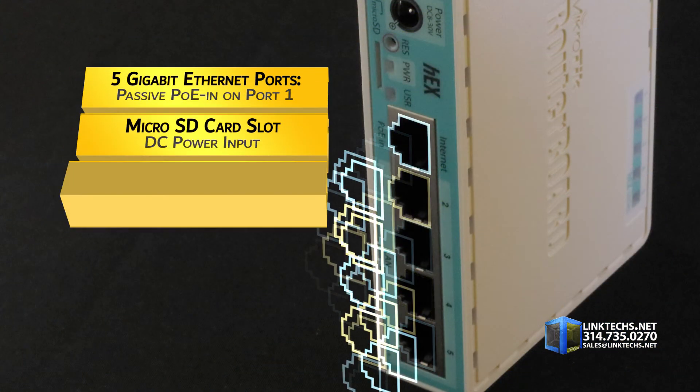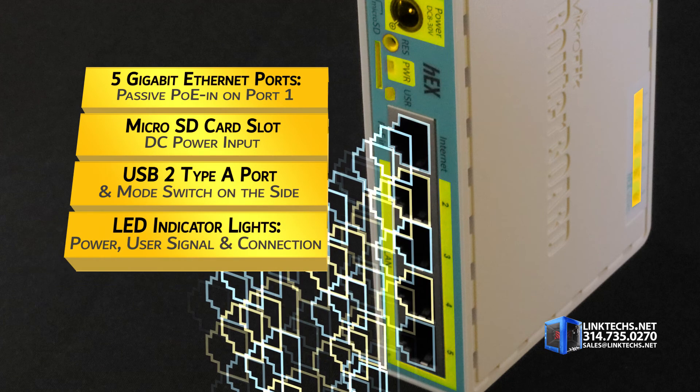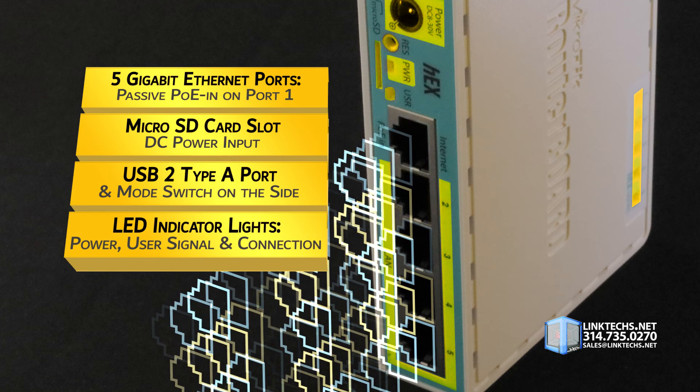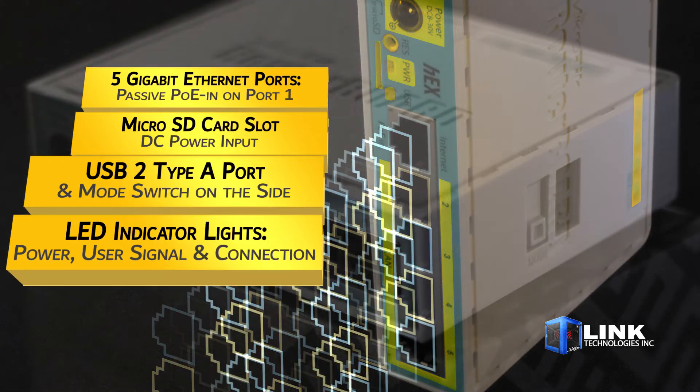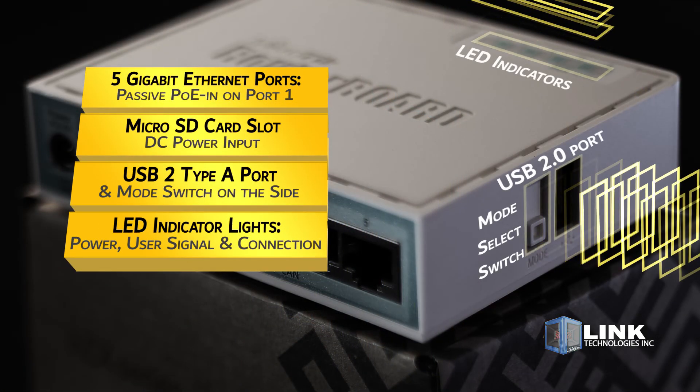Up front, you get 5 Gigabit Ethernet ports with passive POE on port 1, one microSD card slot, and a DC power input. You also get one USB 2 Type-A port and a mode switch on the side for added connectivity and control.